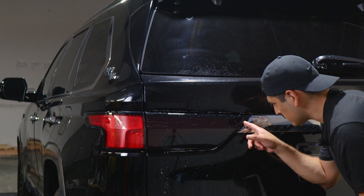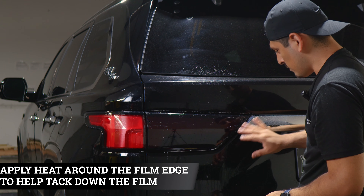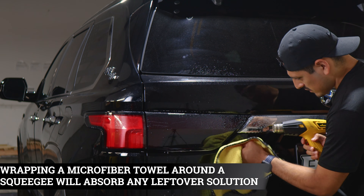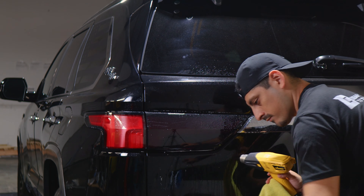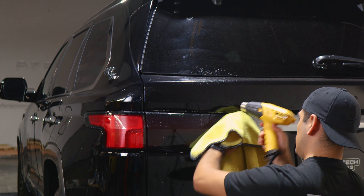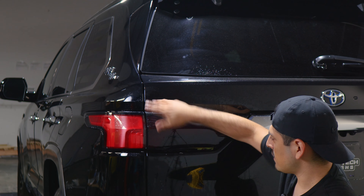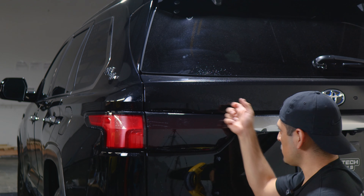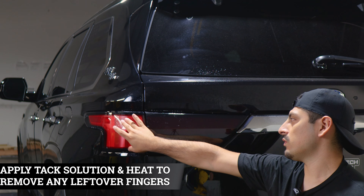The last thing to do is make sure we secure this section of the film — it's still lifting. To secure it, apply tack solution and a little bit of heat to tack down this piece. You can also use your microfiber towel to help tack down the film; it will also help absorb any solution behind the film. Now that we've secured this piece, apply heat on the top and bottom section to ensure the film does not lift. Apply tack solution again and then heat, making sure everything is tacked down. Remove any fingers, and once you're done, we move on to the next side.